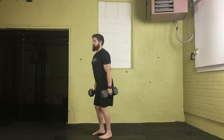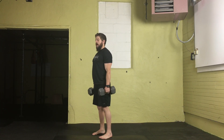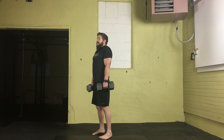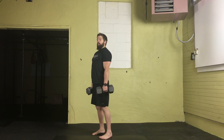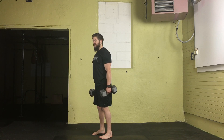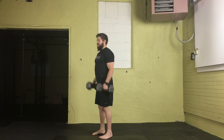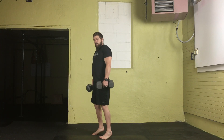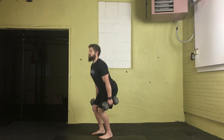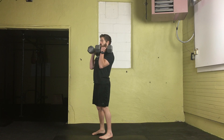Notice I'm using the power generated from the knees and hips, sending that up to my shoulders, powerfully shrugging the shoulders and guiding the dumbbells up. We want to avoid curling the dumbbells — instead we want those dumbbells to move in a straight pattern up and down, using the power of our knees, hips, and shoulders.